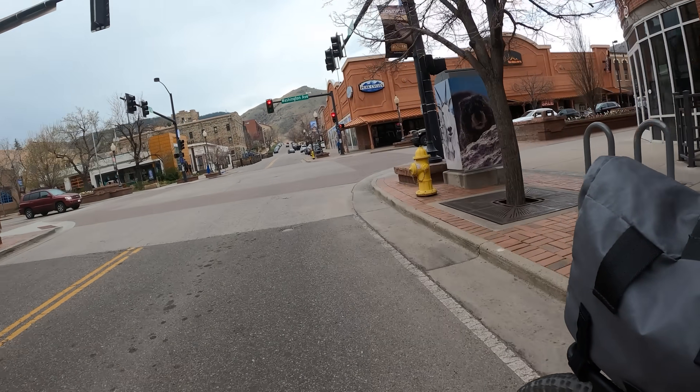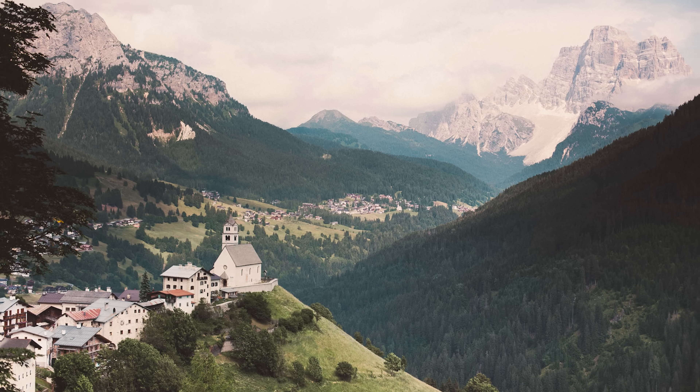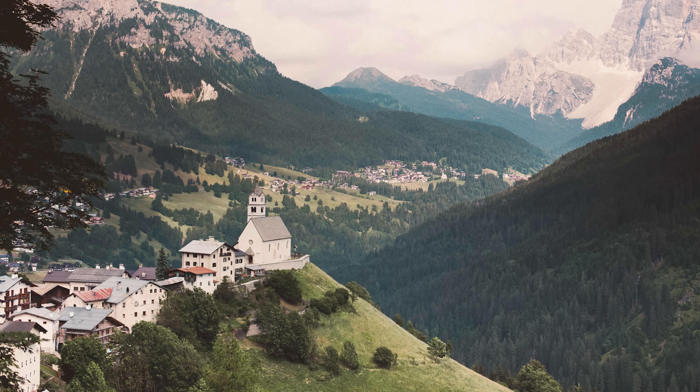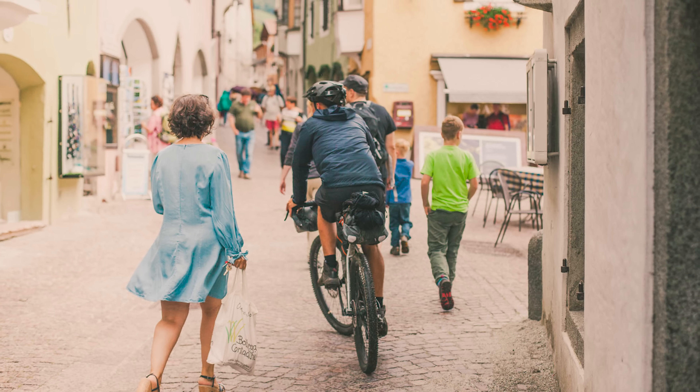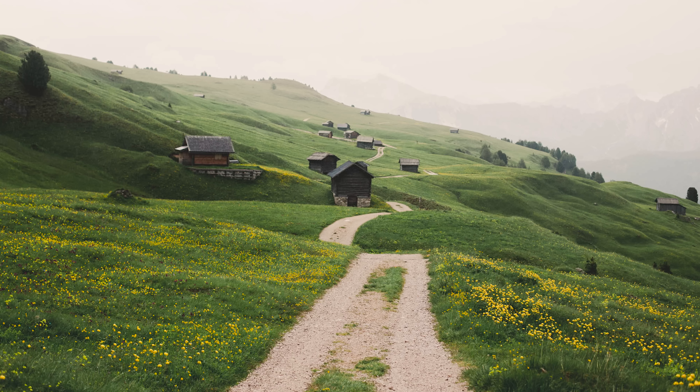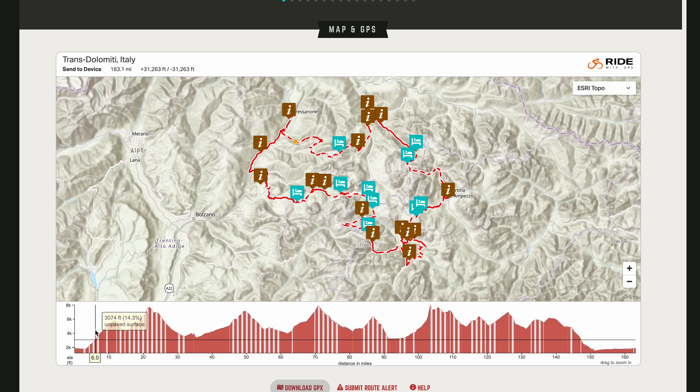In Europe, e-bikes are much less controversial. Many places have already built infrastructure around them. Places in the mountains like the Dolomites are completely set up for e-bikes, with charging ports in huts and public charging zones, which you can integrate into your bikepacking trip — that actually sounds like a lot of fun. E-bikes work really well in Europe because the distances between resupply points and chargers are often shorter. This all means it might be difficult to plan a trip on an already established route without serious planning here in the United States.